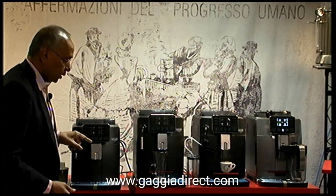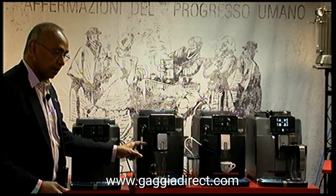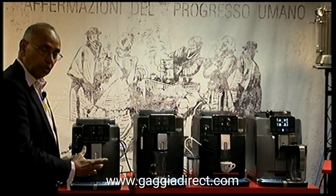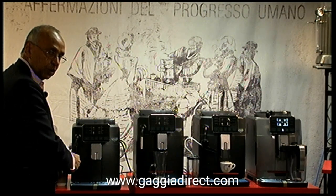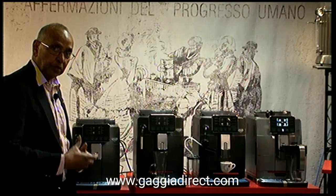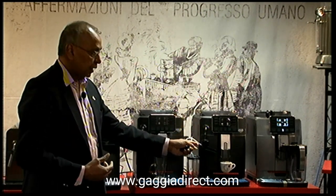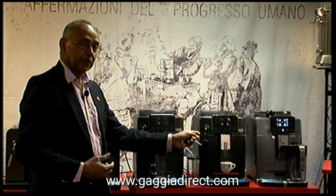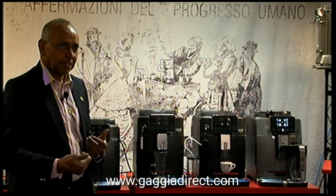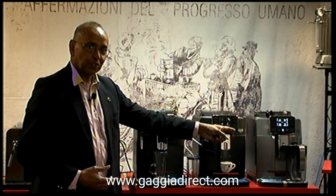The basic model, the Cardano style, and the one up from that, the Cardano Plus, both have Panarello frothers — it's the usual sleeve and you can froth manually in a jug. When you go to the milk level, you have the cappuccino torre which with one touch you can get a cappuccino or a latte macchiato — up to 10 drinks on that one, or 14 drinks on the next model up.